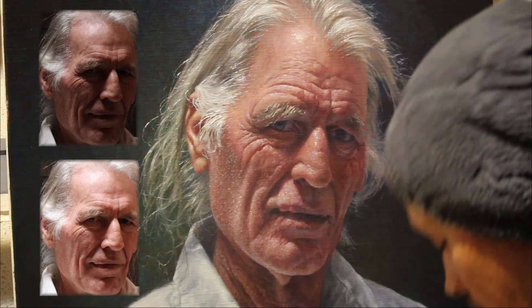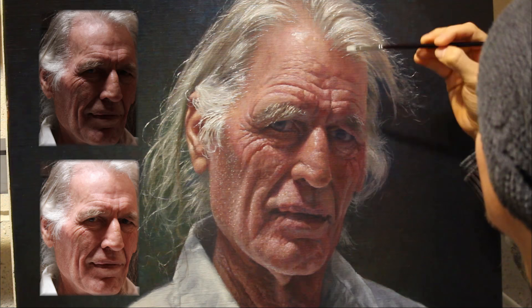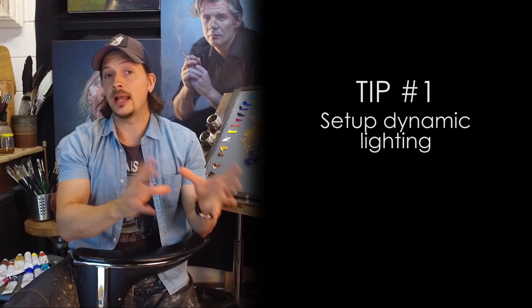My first tip is to get really quality reference material that exposes for both the highlights and the shadows. Sometimes when we photograph our subjects the camera is only exposed for one aspect of the face, either the highlight or the shadow. So we must make sure that we take both into account to be able to translate that information effectively into the final painting. Tip number one: have the right setup with a dynamic light situation and get some good reference of your subject.